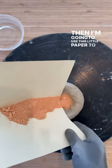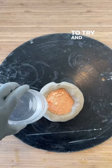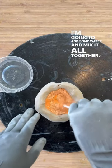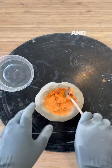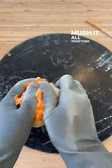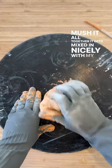I'm going to use this little paper to put it in my ball to try and keep the dust from going everywhere. I'm going to add some water and mix it all together — this is why a mask is important. Then I'm going to add ridges in the side so that when I mush it all together, it gets mixed in nicely with my ball of clay.